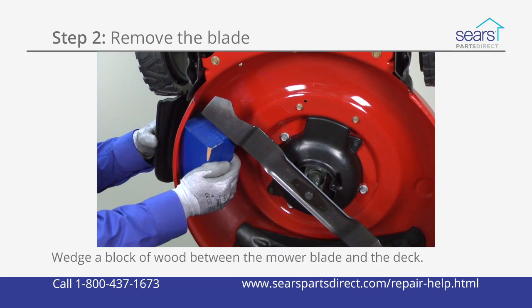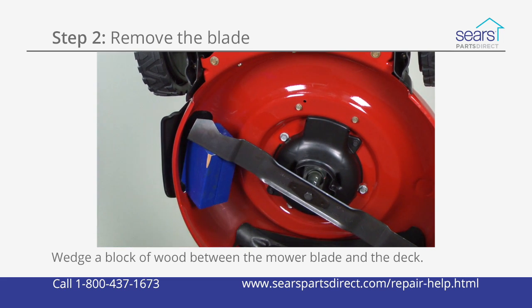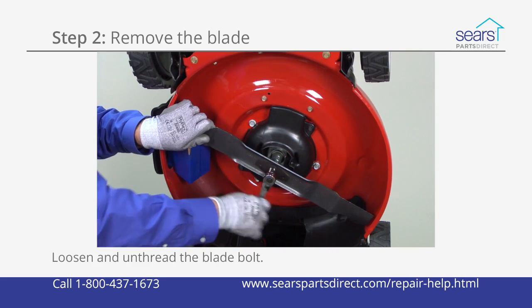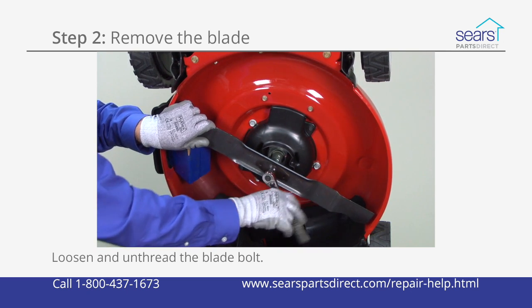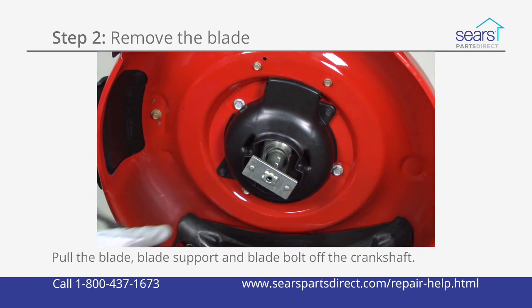Wedge a block of wood between the mower blade and the deck to keep the blade from turning when you loosen the blade bolt. Loosen and unthread the blade bolt while holding the cutting blade to keep it from falling. Pull the blade, blade support, and blade bolt off the crankshaft.